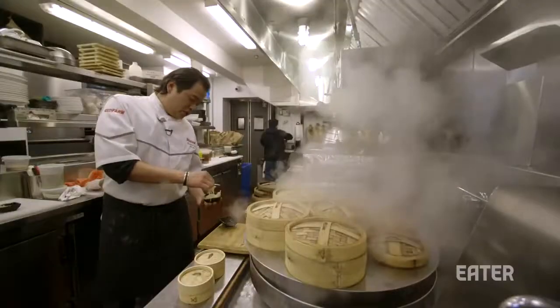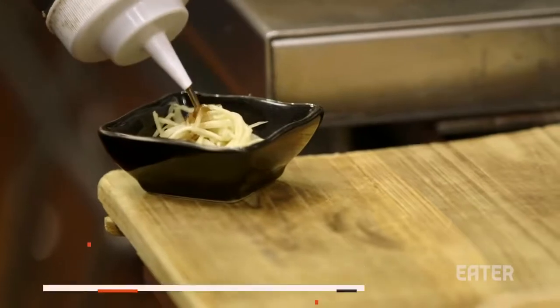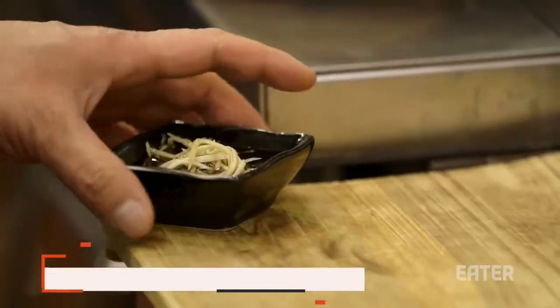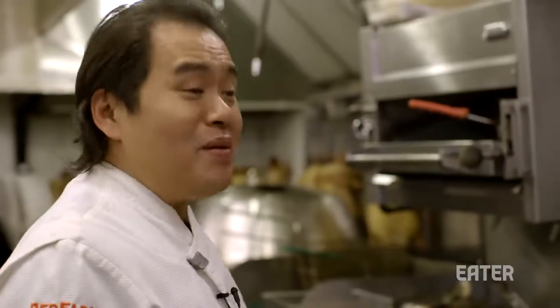The very traditional way to serve with soup dumplings is sliced julienned ginger and black vinegar. But we are serving the truffle chicken soup dumpling. If you have too strong a vinegar, you won't really taste the truffle, so I don't recommend people use it.